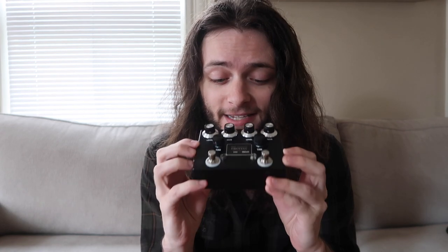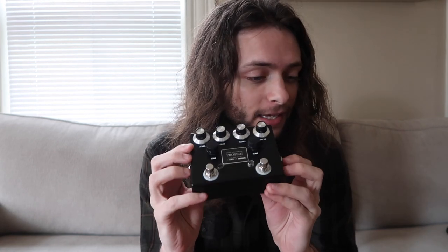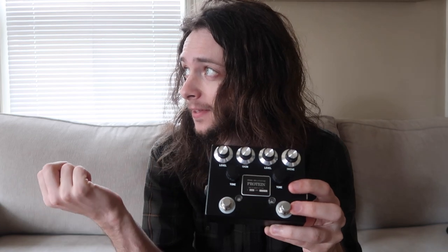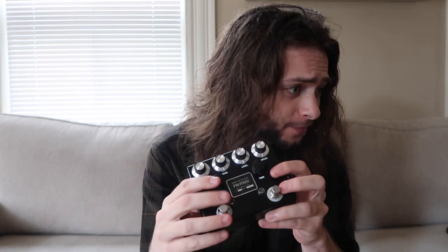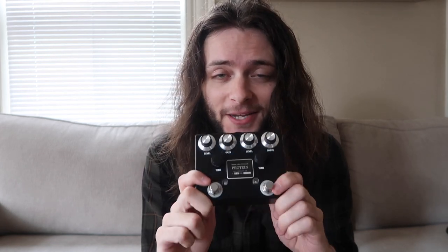If anybody gets the chance to try it, I'd say go for it — you will not be disappointed. This pedal really is whatever you want it to be. You want a really good boost? It's a really good boost. You want something high gain, very Marshall-y? It'll do that. You want edge of breakup tones? It'll do it. I promise you will not be disappointed. Thanks for watching, take care, have a good one.